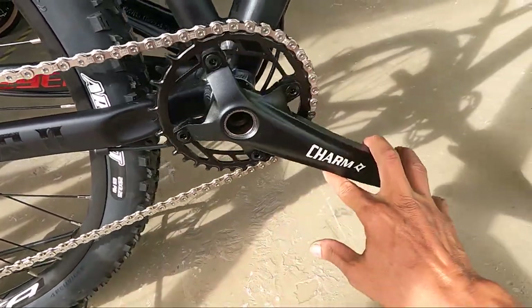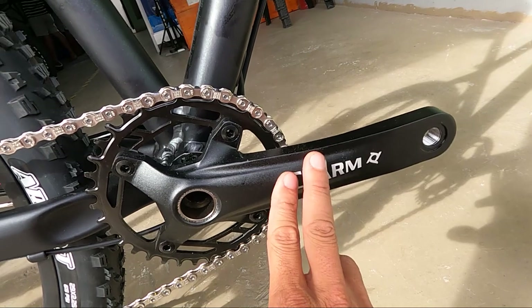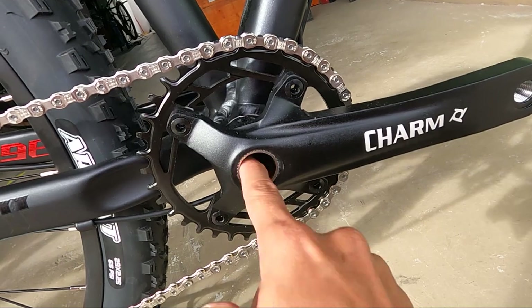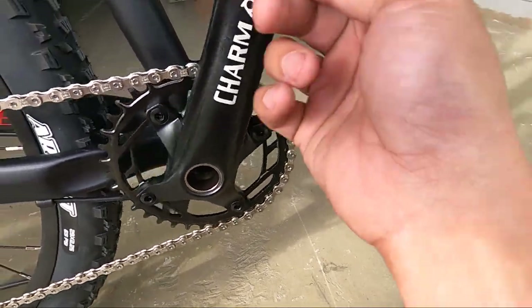Syempre, yung ating crank arm — Prowheel Charm. 170mm ang kanyang crank arm, made of alloy. Yung removable chain ring — hollow tech. May buta siya. At ang ating chain ring — narrow wide, 34 teeth. Panalo!